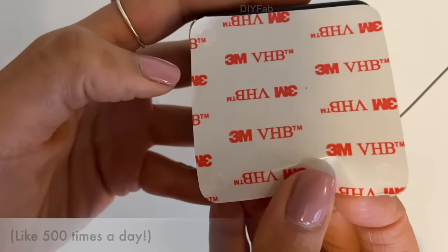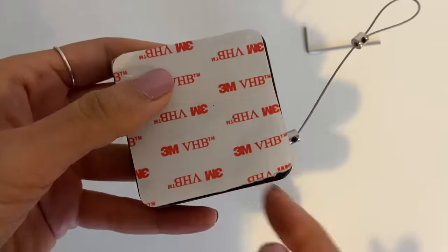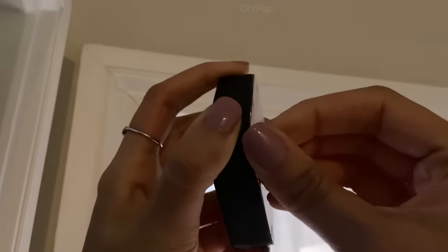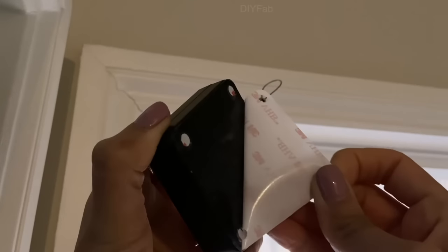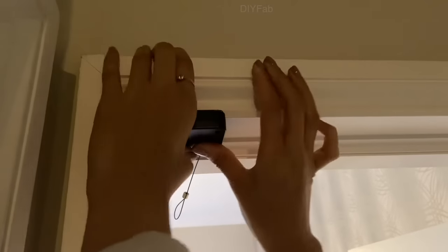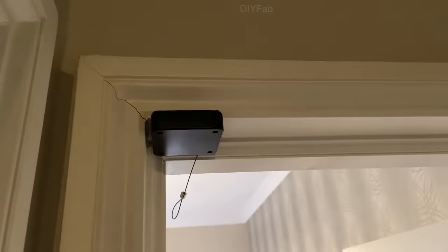Once you have unpeeled one of the sides of the sticker, you want to stick it on the door closer. Which side depends on the side that will be stuck down. So before you peel it off, just check exactly where you want to place the door closer, and then stick it on the side that will be stuck down.